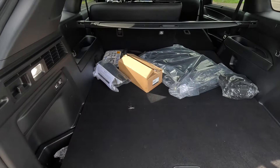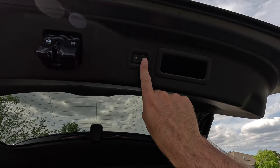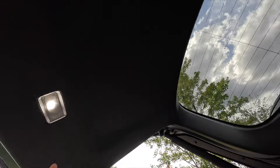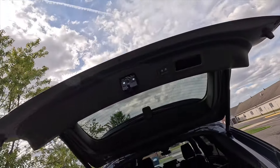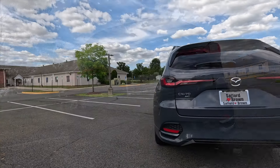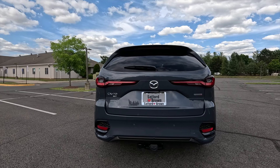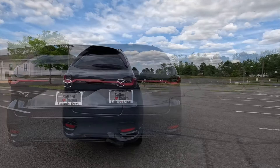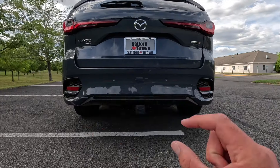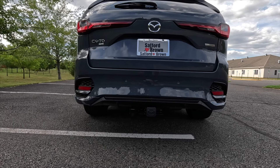Without third row seats, you get a ton of trunk space back here. There are also two buttons to close the power liftgate and one to lock the vehicle, plus an LED light on the liftgate itself. Finishing off the rear end, you get a body color rear bumper with four integrated parking sensors, satin black outer grilles with integrated reflectors, and a satin black rear valence.